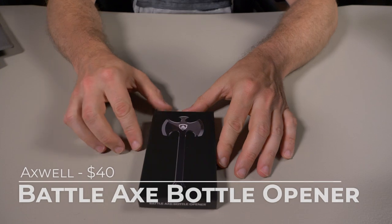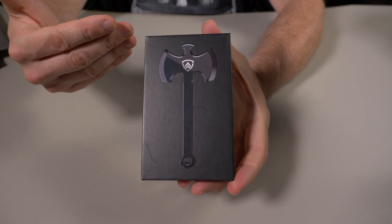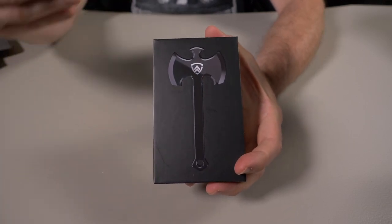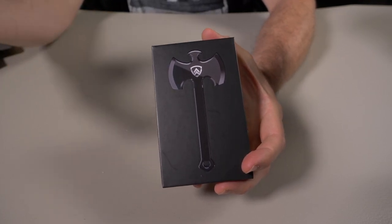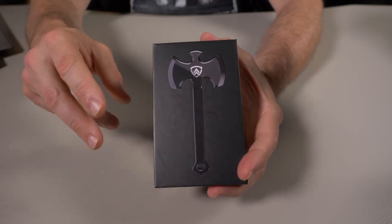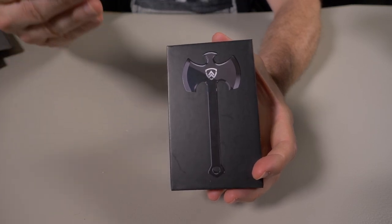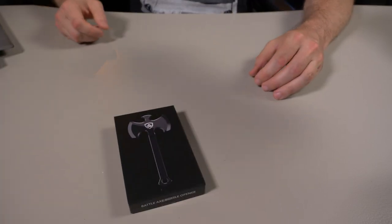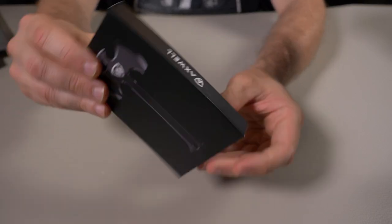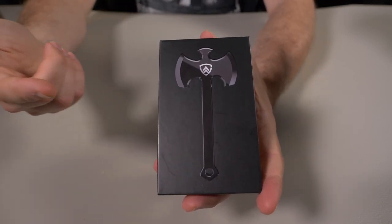The next one I might have a love-hate relationship with, because you guys know how I feel about EDC bottle openers. Most of the time they're just a gimmick — it's become sort of a joke where anything EDC has to have a bottle opener attached to call it a multi-tool. We don't really need bottle openers on everything. But this one is just so cool, I can't be mad at it.